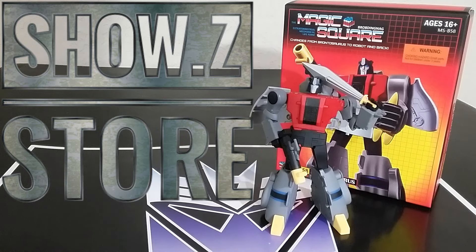This is their take on a very cartoon G1 accurate version of Sludge, and it does look pretty cool. We're going to do some comparisons and do some transformation. I did get this from ShowZStore and I have a link down below where you can get yours with a TH reviewer code if you want to help the channel out.